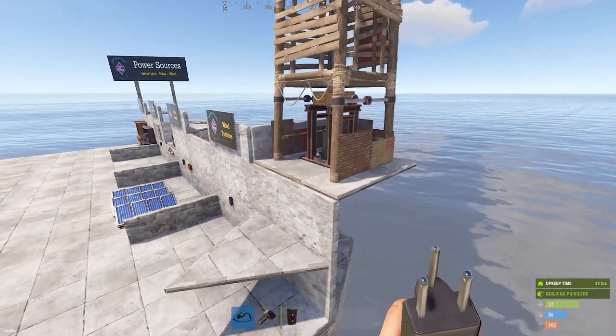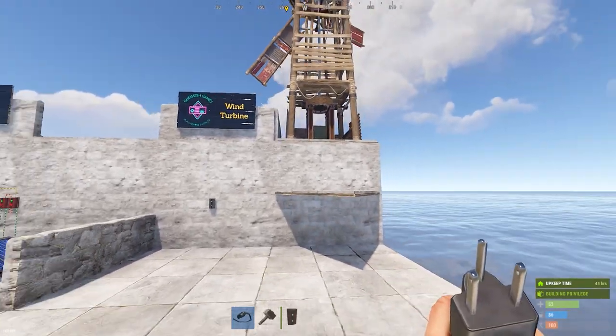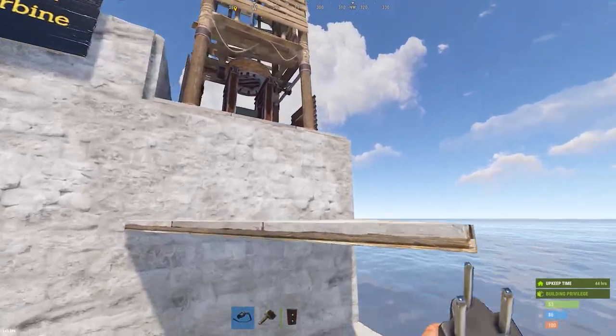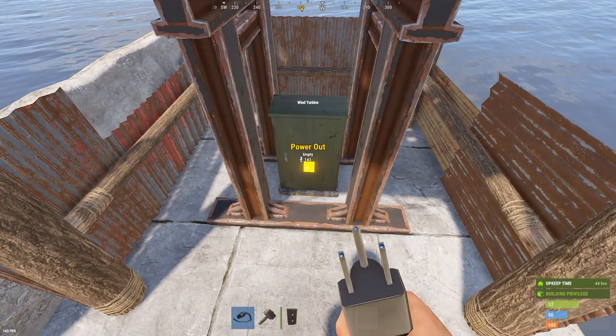The higher the turbine is placed, the higher its average output will be, though it will always fluctuate. In a future video we'll cover batteries and required power, but you'll need a minimum average output to keep your batteries charged. Placing the wind turbine correctly gives you an average output high enough to prevent your batteries from dying.